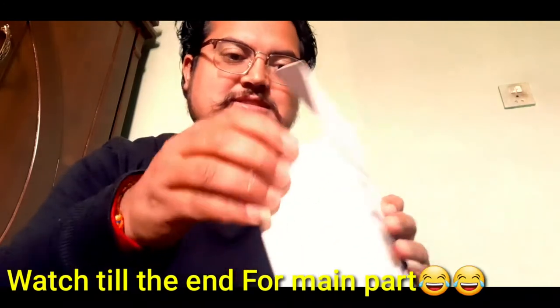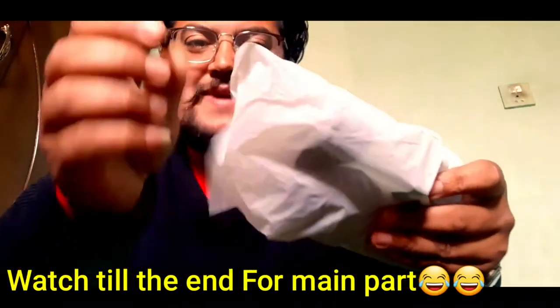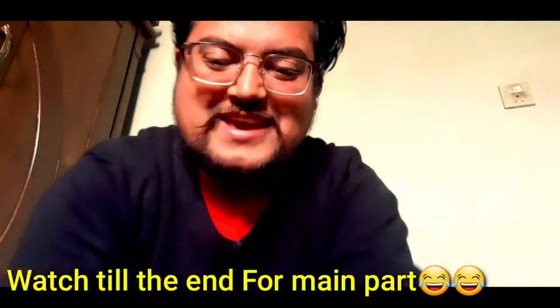Okay guys, I'm opening the gimbal now. This is the main part — I will show you later on.